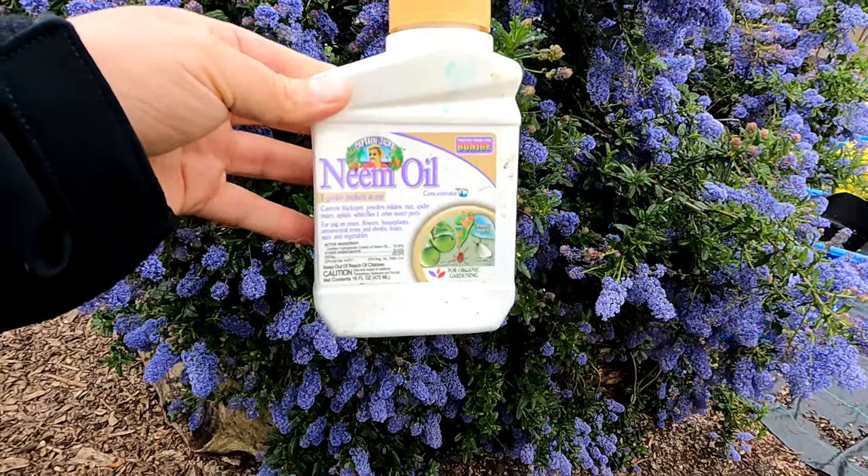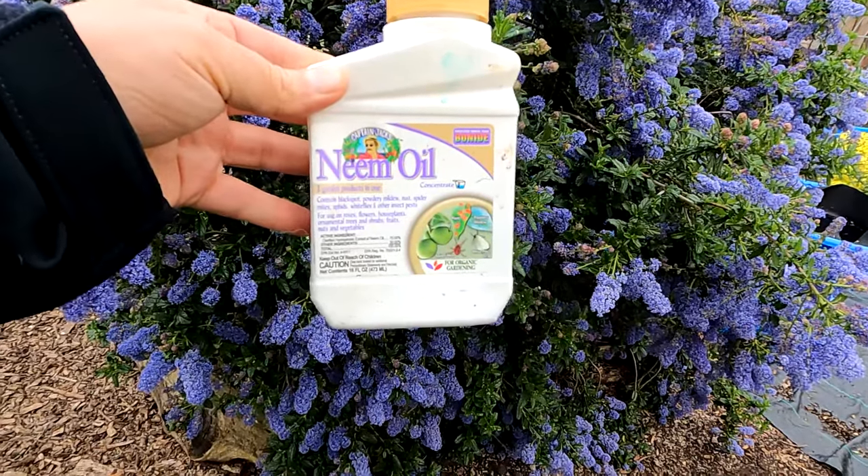I noticed some aphid activity taking place in the garden. As many of you are aware, aphids can be quite detrimental to your food crops. It's important to nip it in the bud at first sign of activity, and it's easy enough to do organically using a horticultural oil such as neem oil. Neem oil is pressed from the seeds of the neem tree and does an excellent job taking care of the aphid problem.